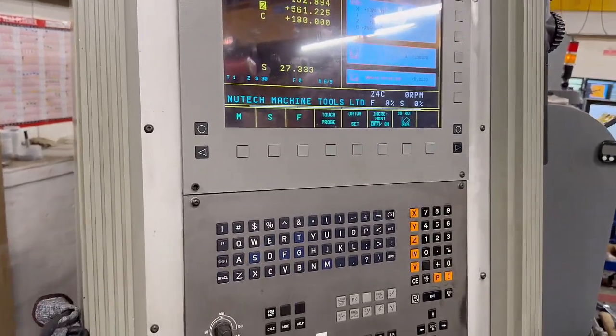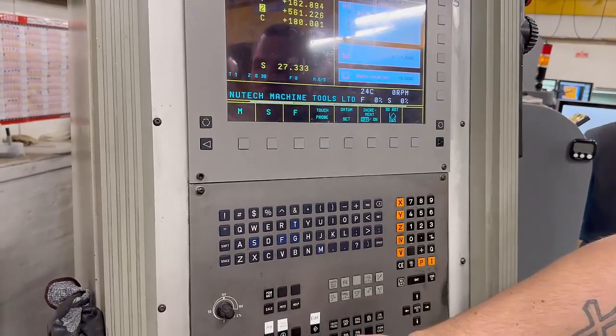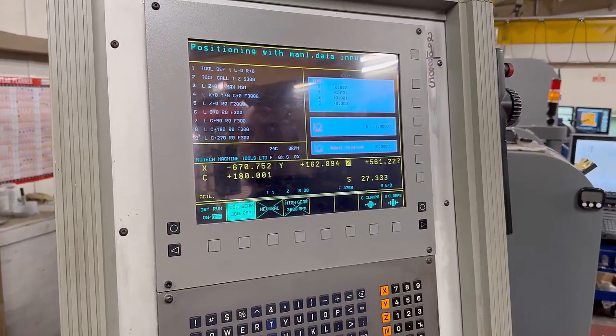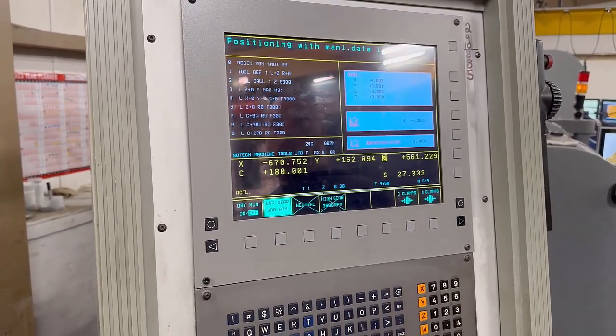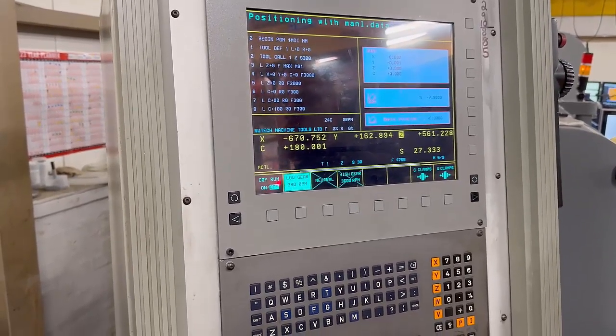First we'll go into MDI, and then we've got to run the first two lines — the tool def line and the tool call line. So we'll run that and run that.